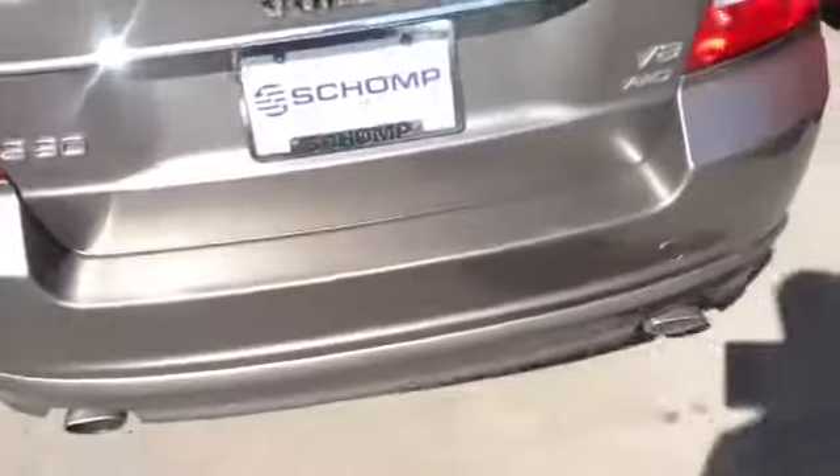You're going to look at the back. Come around to the back bumper here — rear park distance control.